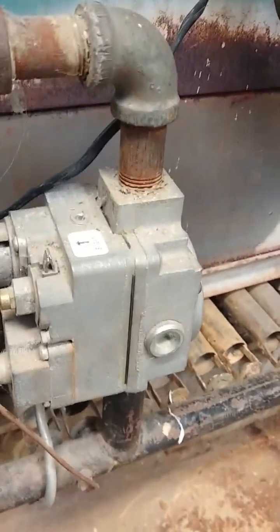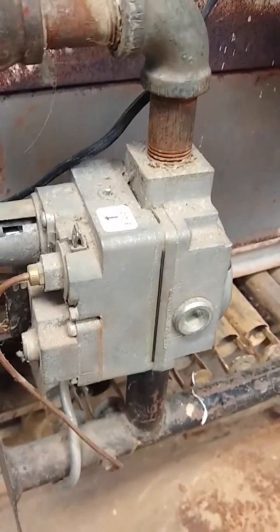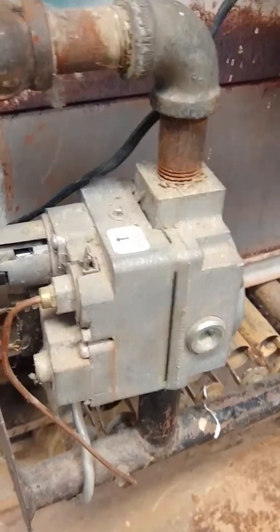The probability of that going bad is almost nil. And if need be, I'd have a plumber come and put the thermocouple in.